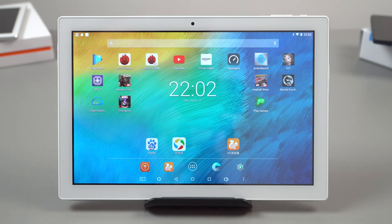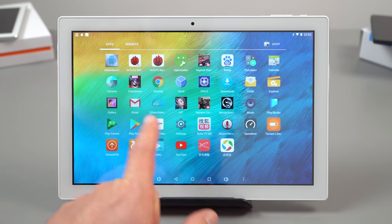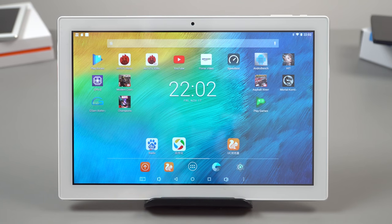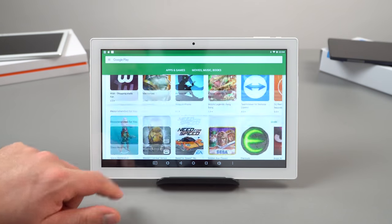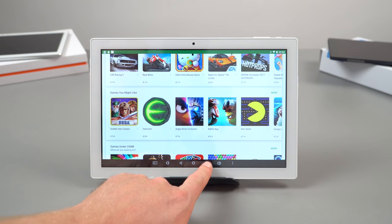You will see some animation stutter now and then, which is probably caused by the combination of only 2 gigabytes of RAM and the not-particularly-powerful chipset. Using Google Play is a perfect example of the kind of speed you can expect — it will be a little stuttery at times, and the same goes for web browsing performance.